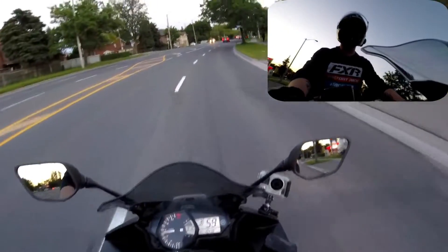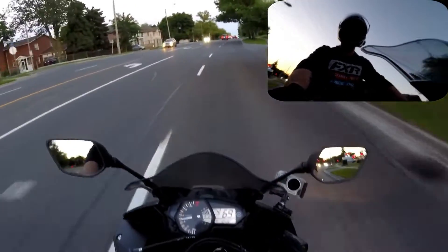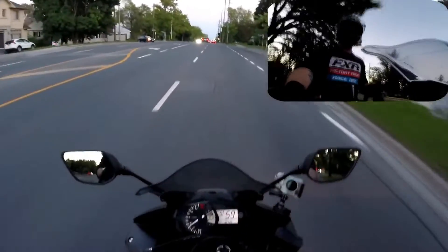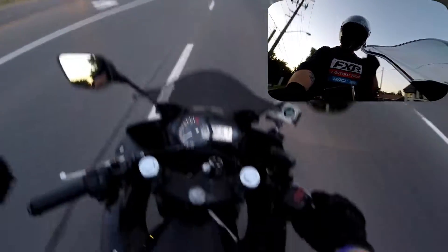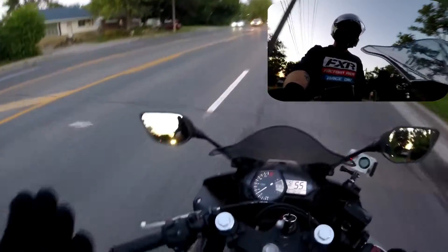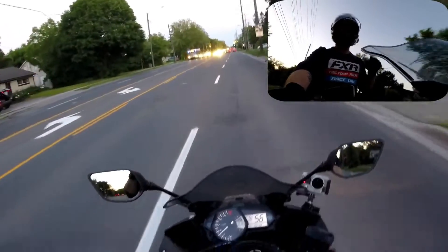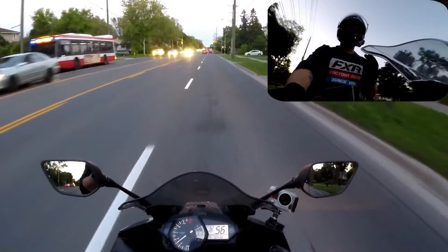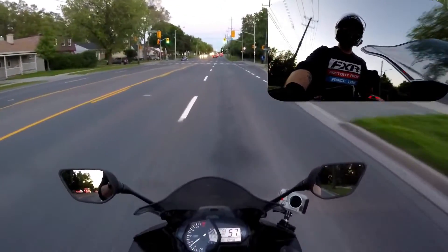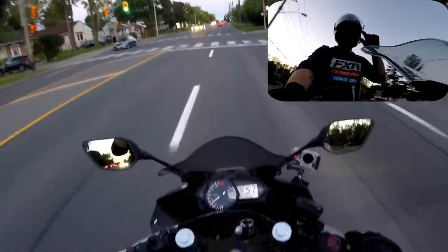2015 R3 — it's absolutely fun is all I can really say about it. Like they say, and I'll tell you it's true, it's more fun to go fast on a slow bike than it is to go slow on a fast one. Not that I don't like my MT-09, but I absolutely love the R3 — maybe not as much as my WR250X, but it's still a very close second.